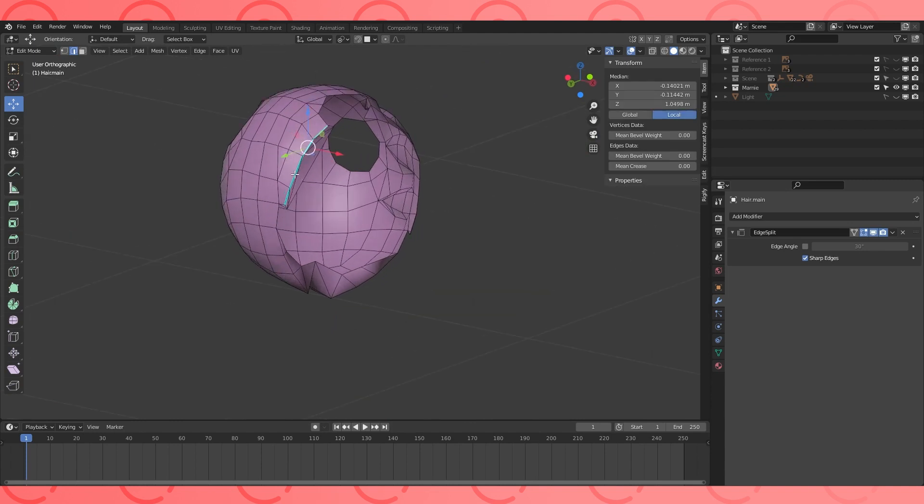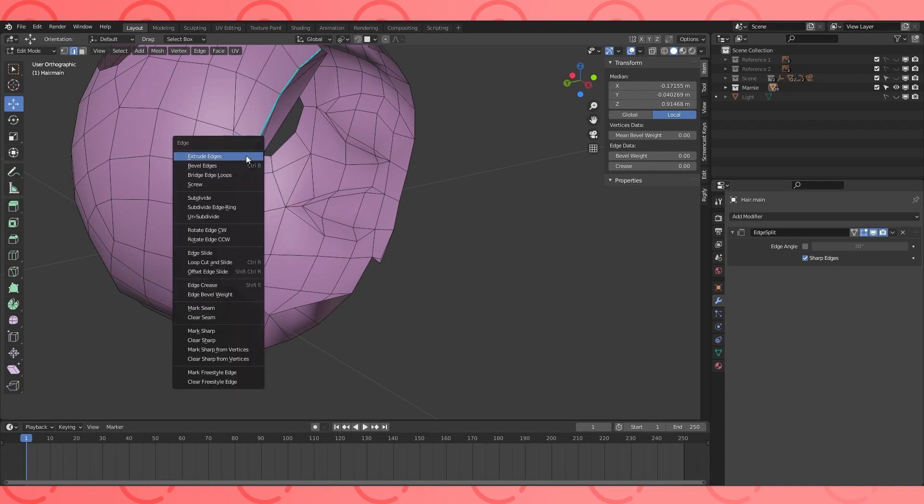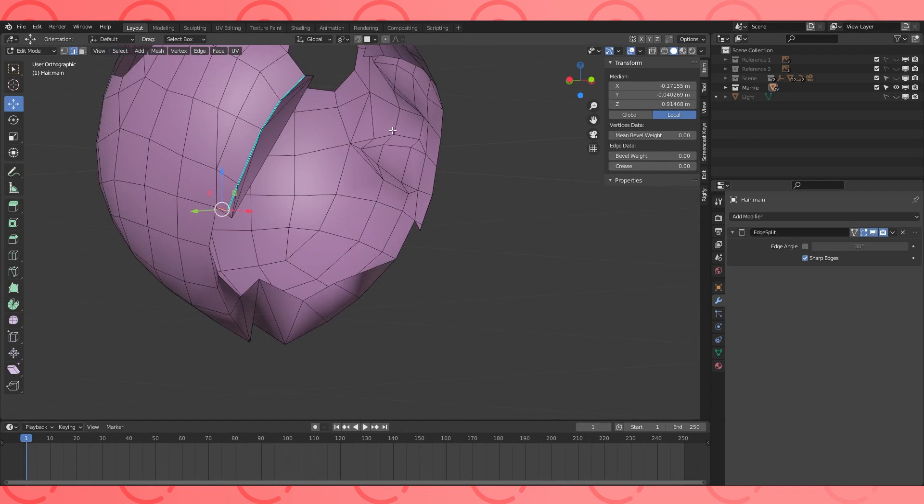We're going to select edges and mark seams, which will indicate where the cuts are. Unwrapping can be done in many different ways, so you can follow along and mark what I do, or you can do it a different way. It's fine, my feelings won't be hurt.